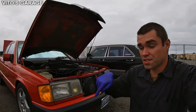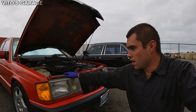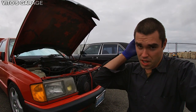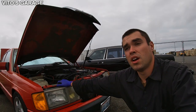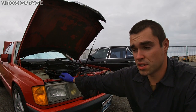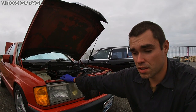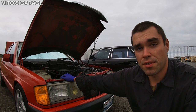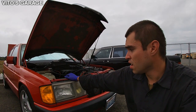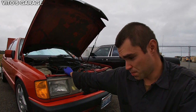First thing I'll show you is how it starts up — it actually starts kind of hard, with a long crank. Sometimes I have to give it gas. Right now I'll try to start it without touching the accelerator pedal. I don't really know much of the car's history; the only thing I did on this engine is an oil and filter change. It's been pretty reliable, and I'm a big fan of M103 engines — they're pretty reliable.